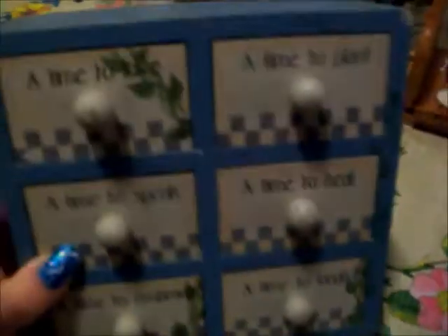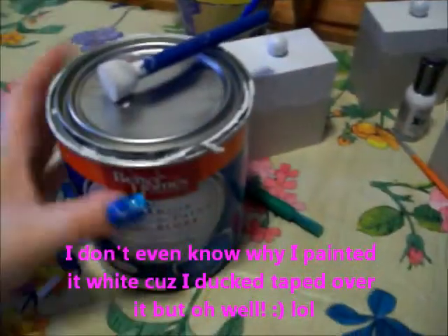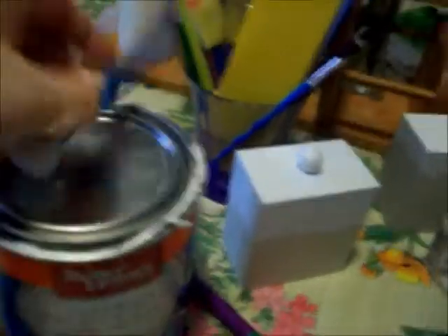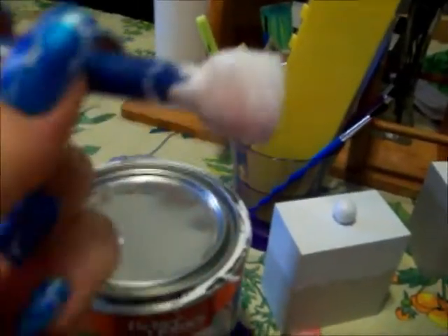But it's a little old looking, so I'm going to go ahead and paint it and I'll show y'all step by step. So this is what I got so far. I painted it white — the little drawers white — with just some house paint that I had around the house. Interior premium paint, and I did it with a little paintbrush.